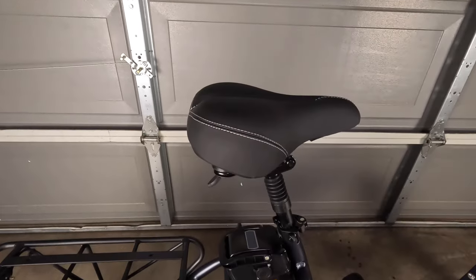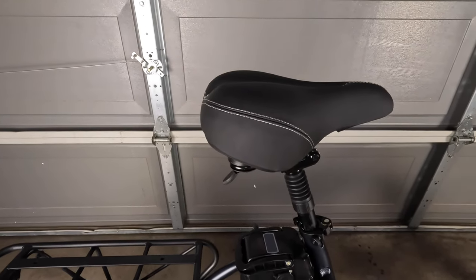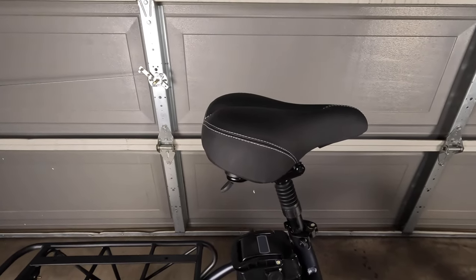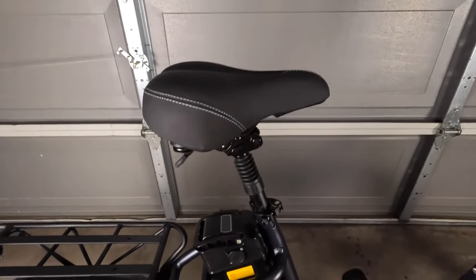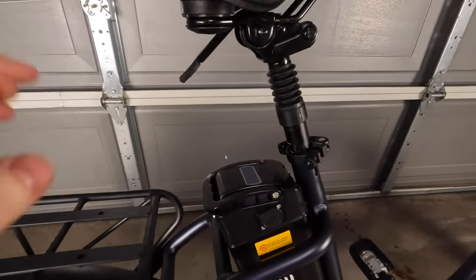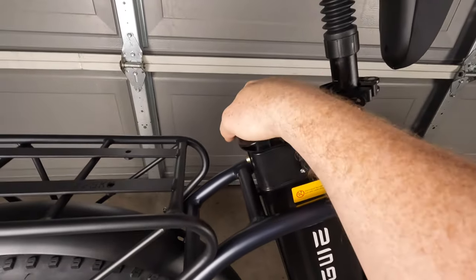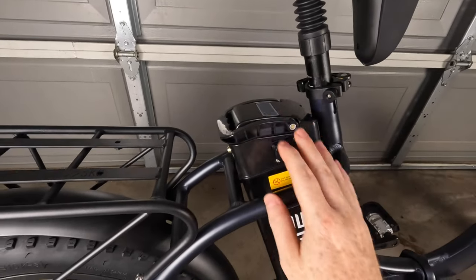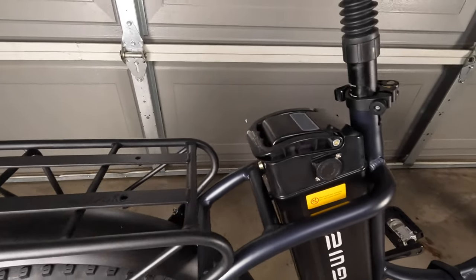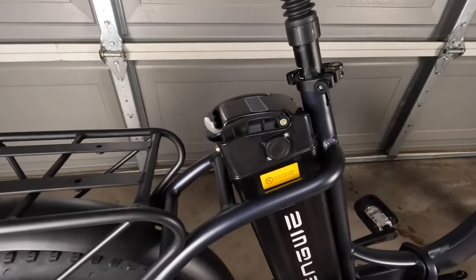Generally speaking I'm never super excited about stock seats that come with bikes, but this one seems pretty nice. If it's not comfortable I'll be swapping in a Cloud9 seat. In terms of removing the battery, you don't have to remove the stem and the seat — there's actually a lever back here, and if you hit that lever the seat will lift up, and when you unlock the locking mechanism for the battery you can pull it right out and swap batteries or take the battery somewhere to get it charged. It's really nice that they thought this through, because otherwise you'd have to remove the seat post every time, which is a pain.